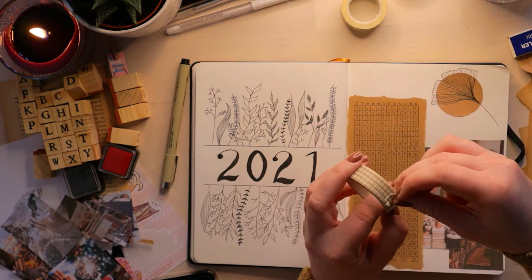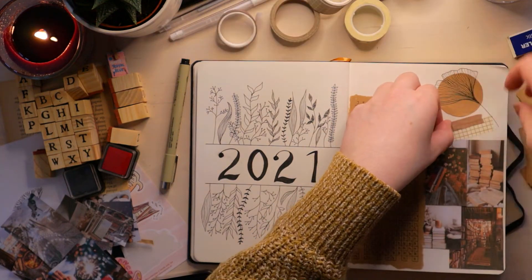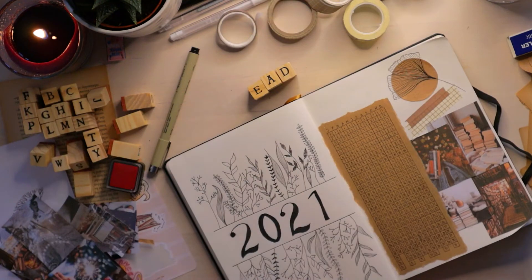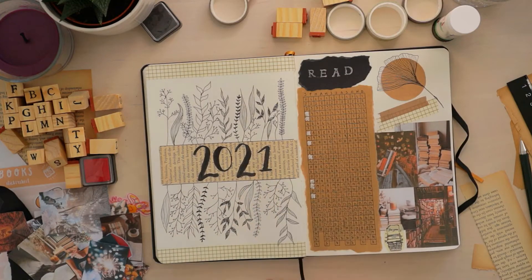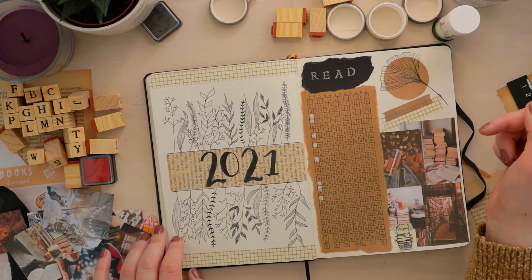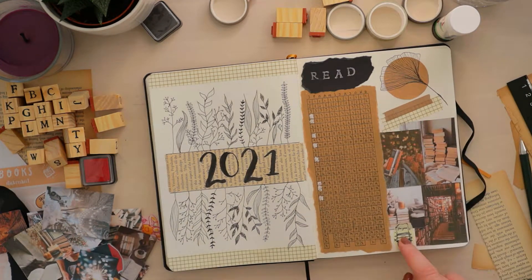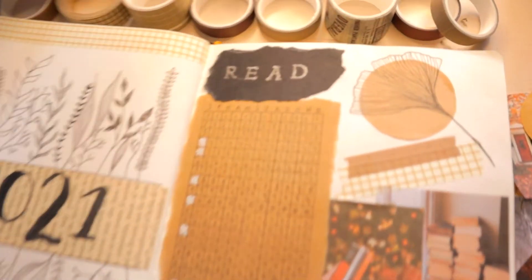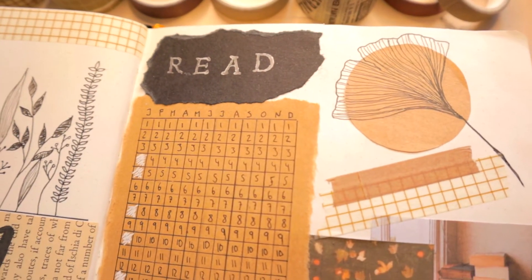I decided to add this lovely washi tape here, which my friend got me for Christmas — I love it so much. Here's a pro tip: if your journal page looks bad, just put loads and loads of washi tape on it and it'll be fine, it'll look perfect. Then I did the title using these stamps and then my camera died so I didn't film the rest of the setup, but I basically just added loads of stuff until it looked okay.